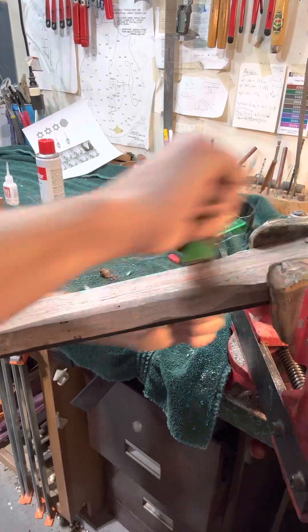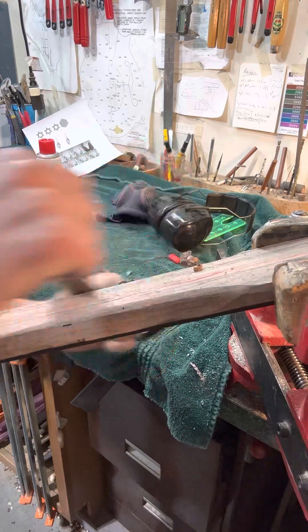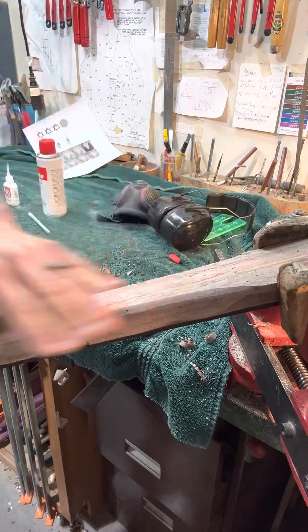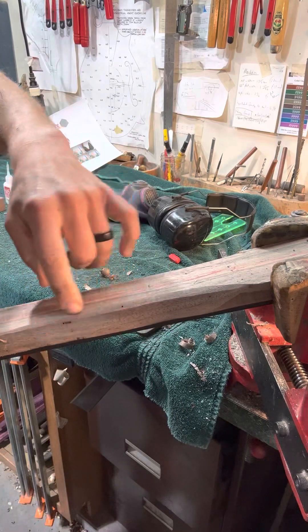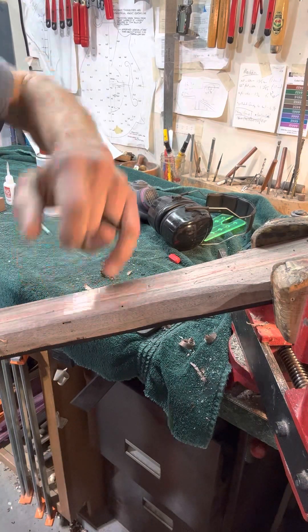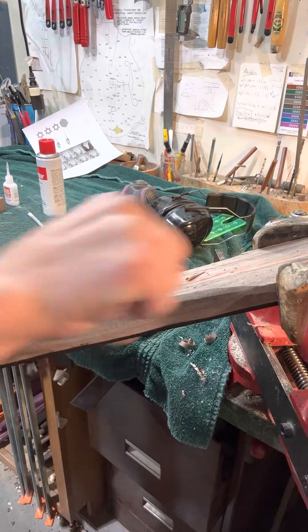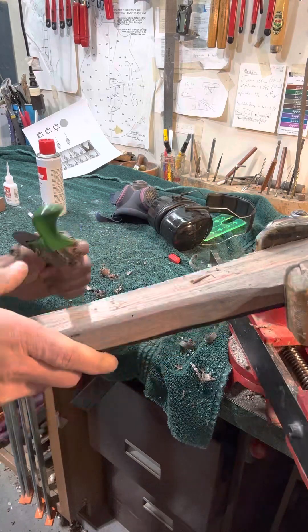This is a cool piece of wood. It's some kind of salvaged walnut and it's got some neat little pinholes in it. I think those are really cool — I kind of like that they're showing here and there. They're nice features, stories in a sense.